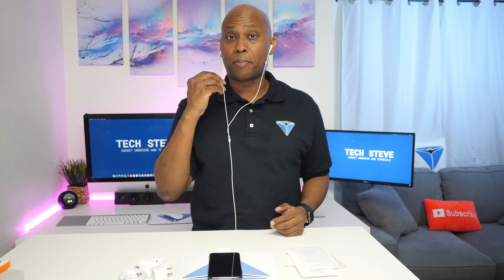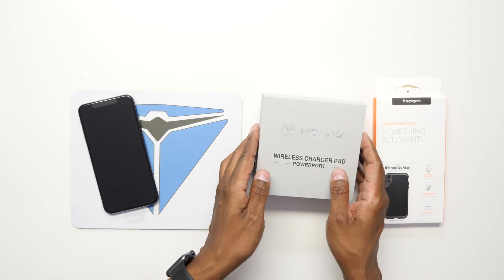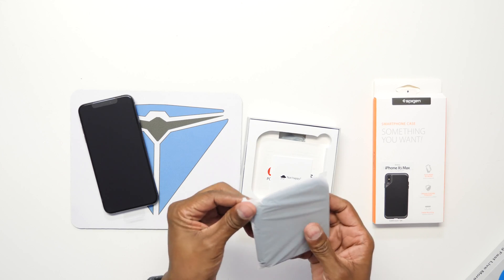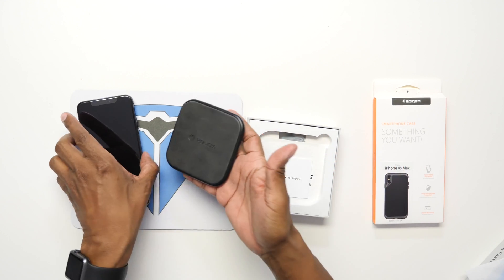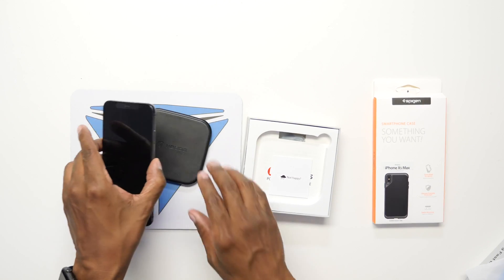The headphones that come with it are pretty good. You also get a little controller and a microphone. Even though you can charge it with the cable provided, I like to have a wireless charger so you can just sit it on the base. There are all kinds of different wireless chargers out there. Once it's plugged in, you can set the phone on it nightly and it'll charge without any cords — pretty nice.